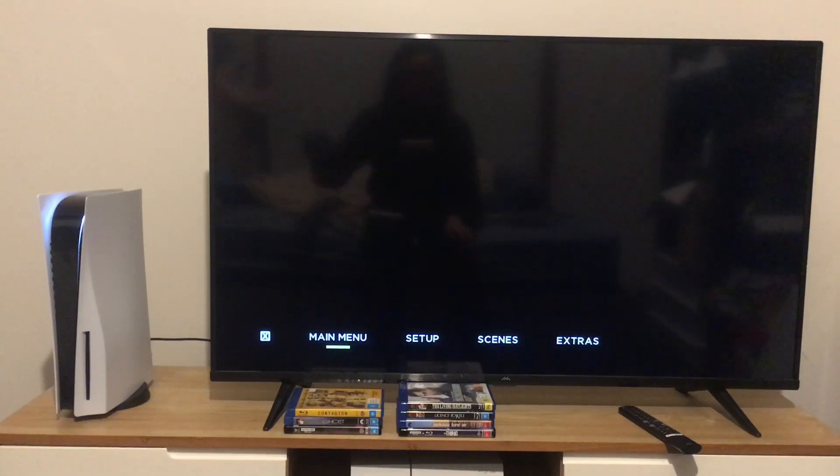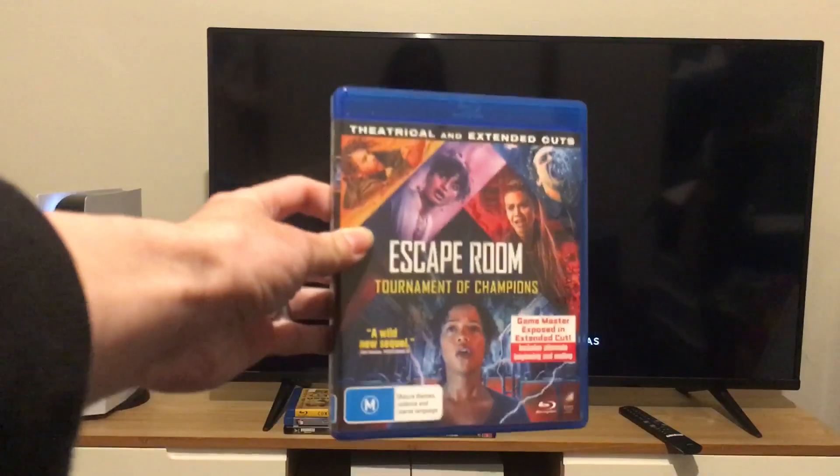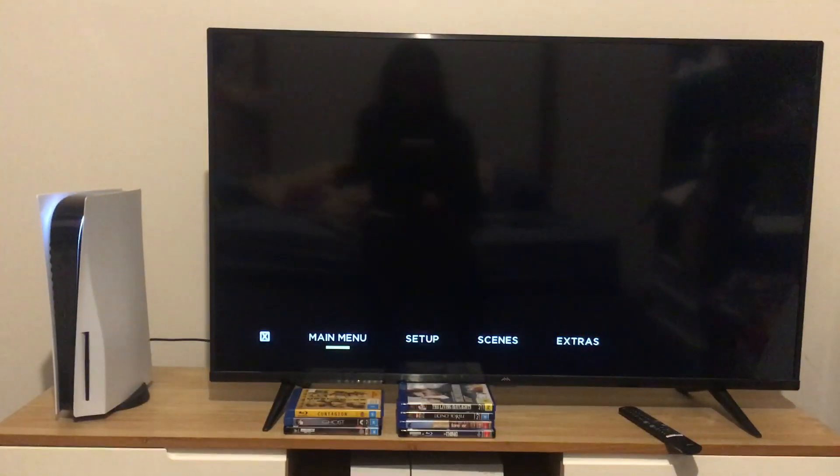Hey guys, and today we're going to do another Blu-ray menu walkthrough to Escape Room: Tournament of Champions. Here's the pop-up menu, and first things first, we're going to take a look at the setup section.